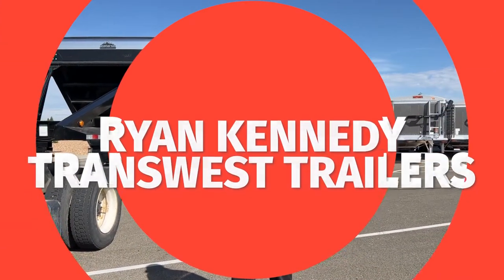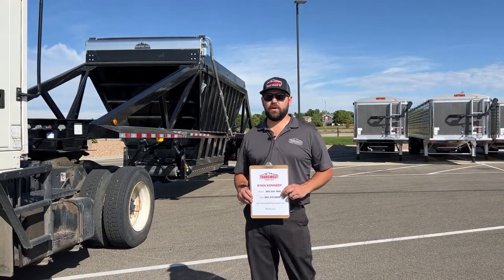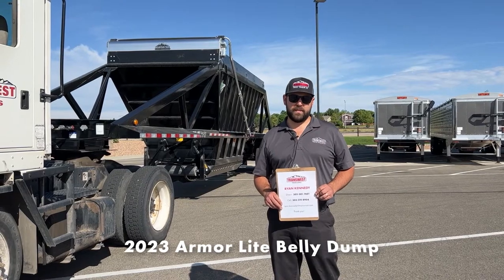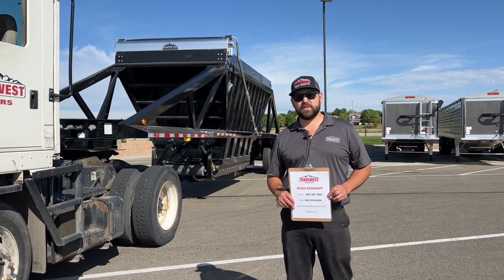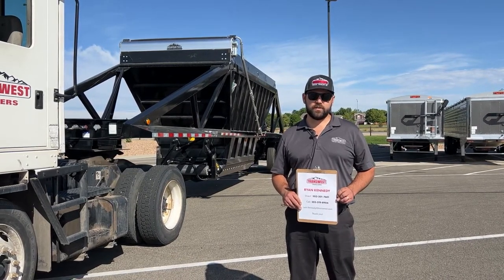Hello, welcome back to TransWest Trailers' YouTube channel. Today I'm going to show you our brand new 2023 Armor Light skeleton type belly dump. Armor Light builds various dump trailers — they're out of southeast Missouri. We've been a proud dealer of Armor Light products for over 10 years now.